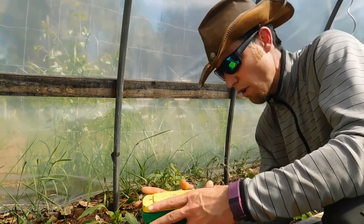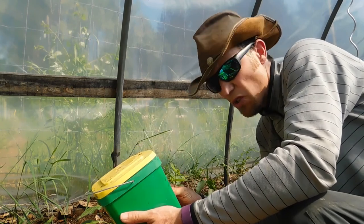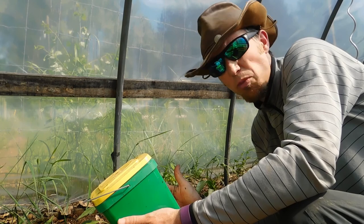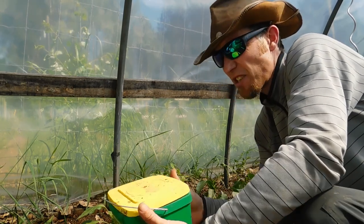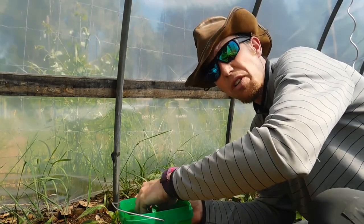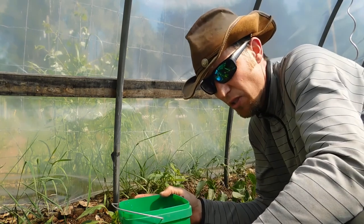I like to use this powdered fertilizer. Its number happens to be 24-8-16. It's an all-purpose vegetables, fruits, garden feeder sort of thing. It just takes one scoop in a six-liter container for this one, but read the directions on whatever you might be using. I do recommend using fertilizer of some type.